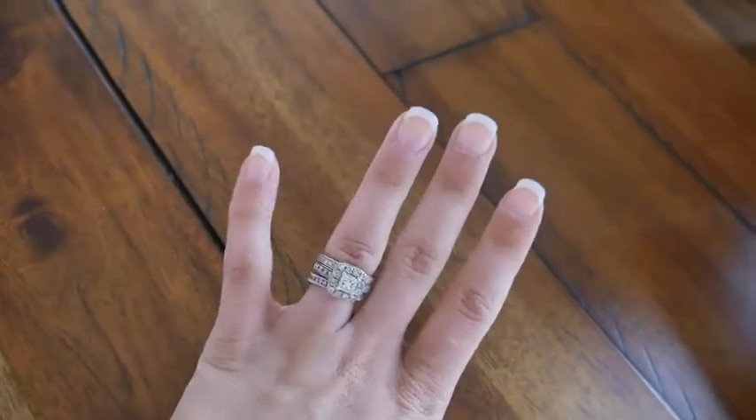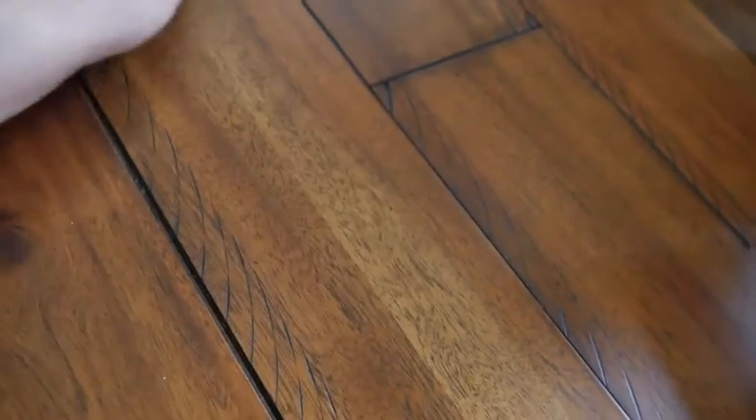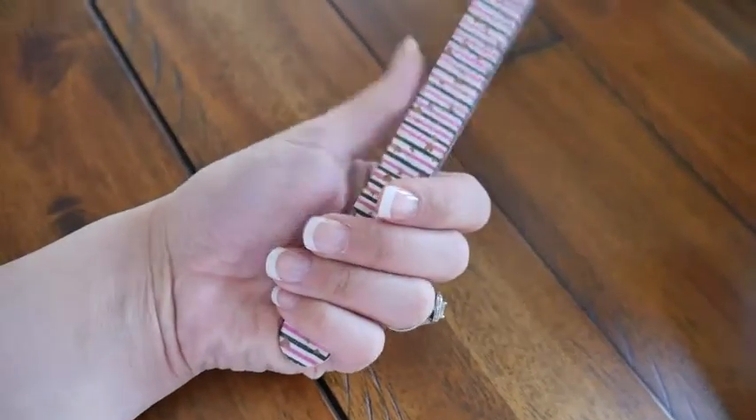This is the finished look! I'm really obsessed with these nails. I love that they go with anything — they're super short and functional, and they just look super beautiful and natural.